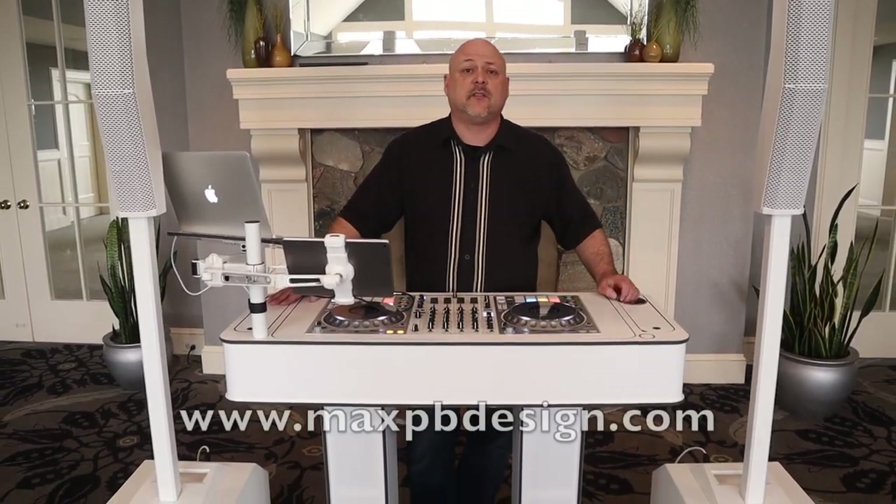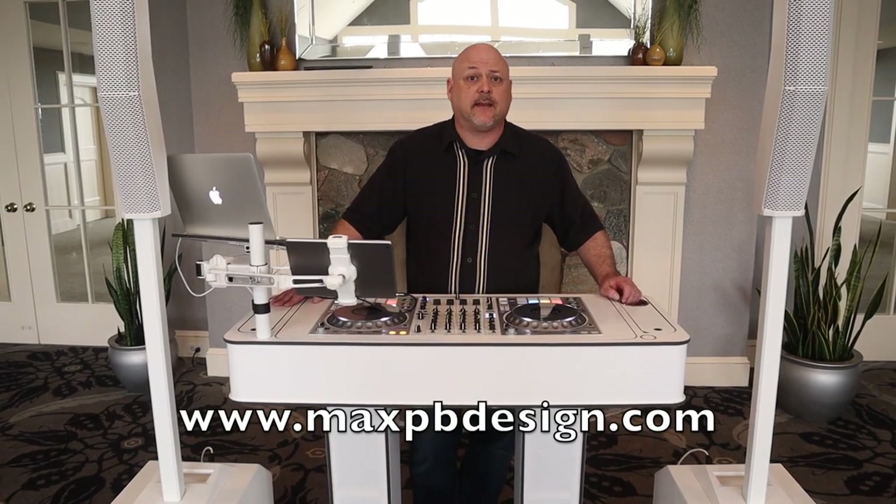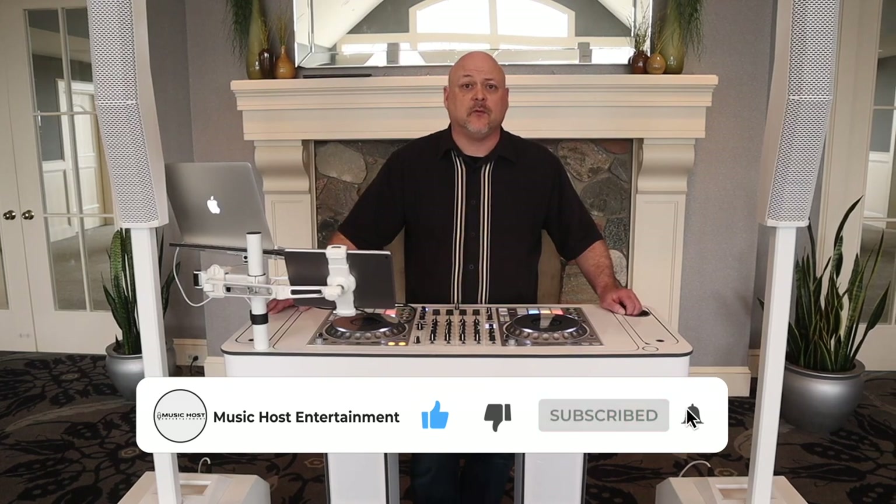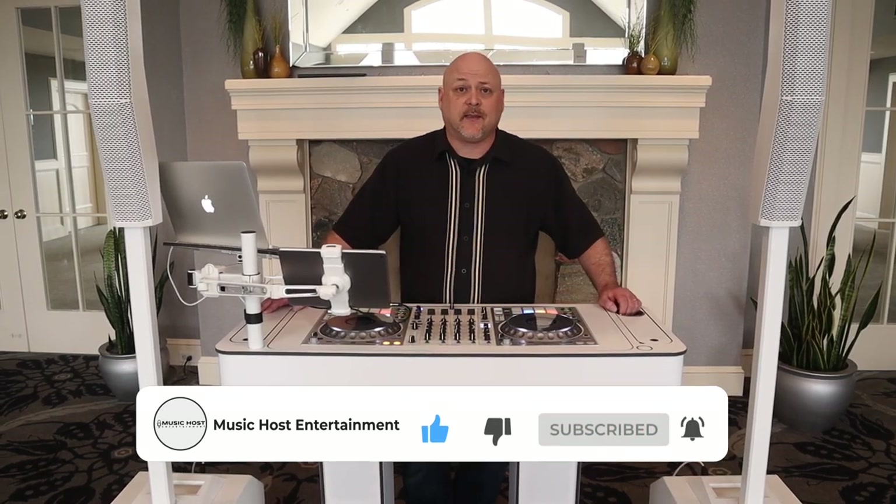That's pretty much it. If you need more details on the Infinity console L or XL versions, go to maxpbdesign.com. Thanks for tuning in — another product review from Music Coast Entertainment. If you like what you saw today, be sure to hit the bell and subscribe to our channel for future product reviews and other content. We'll see you next time.